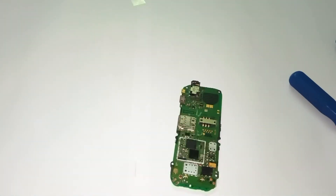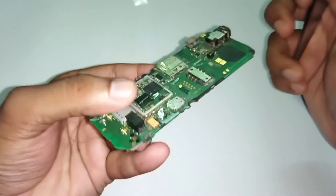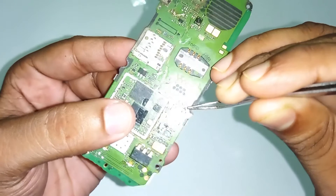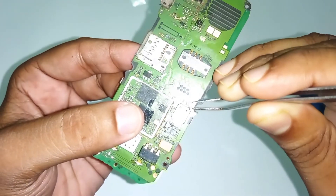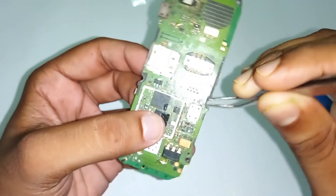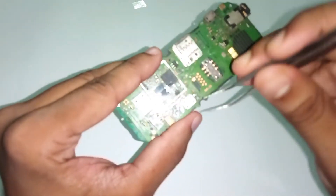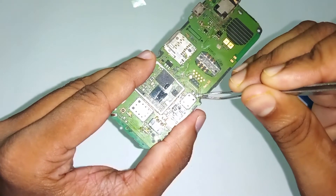So why don't we have connectivity? I'm going to show you — you can see here we have a small IC. It is an eight-pin SIM card IC, responsible for connectivity with the SIM. If this IC goes wrong, your SIM card will not be detected.